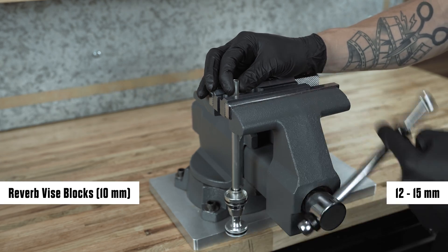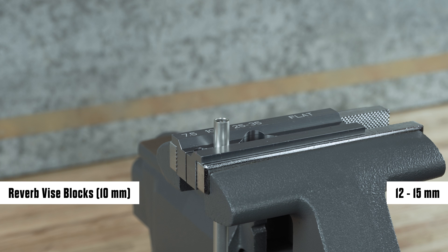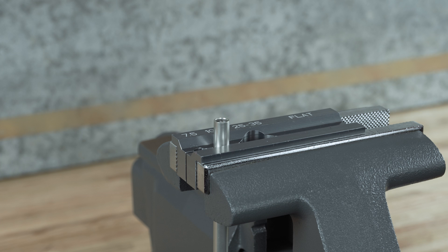Clamp the new longer or shorter air spring shaft 12 to 15 millimeters below the end of the shaft into the 10 millimeter slot of the vice blocks with the air piston oriented downward. Clamp the air spring shaft only tight enough that it does not spin when the air spring shaft insert is installed.